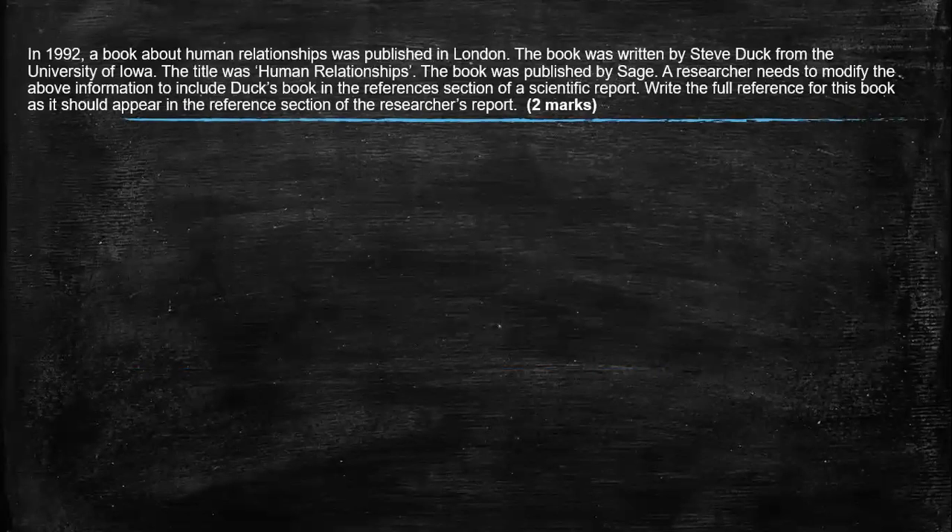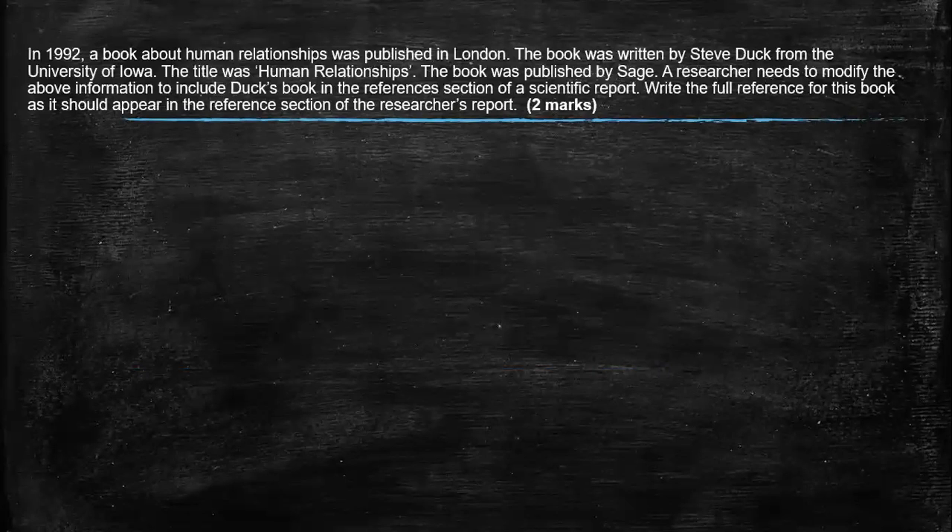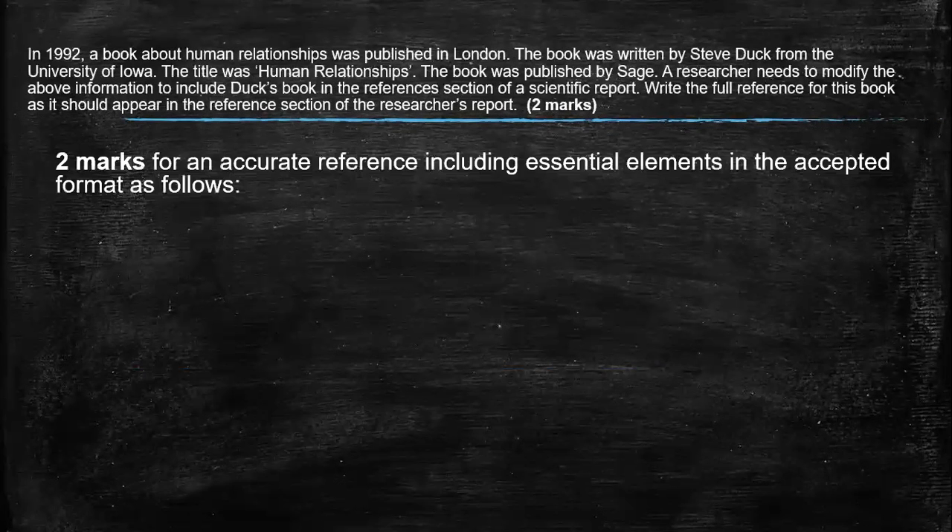In this first question you can see in the stem you have got when the book was published, what the name of the book was, who the person who wrote it, who published it and where it was published. So it is really important that you can write a reference, either for a reference sheet or a bibliography. This will help you when you go off to university, but it's usually a two marker. It has come up occasionally in the exams, so it's important that you can write this. I like to see that all of the answer is in the stem, so that means it's quite easy marks.